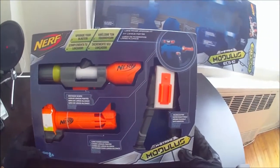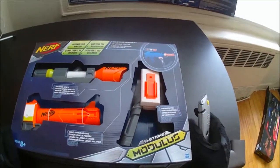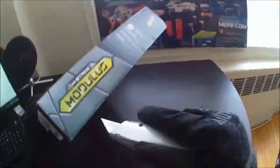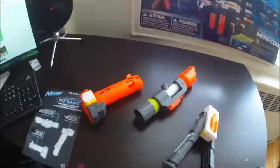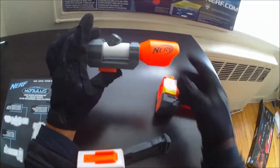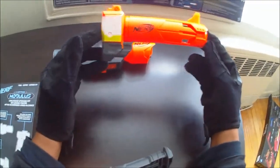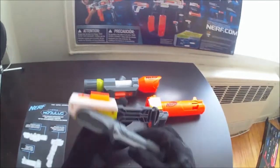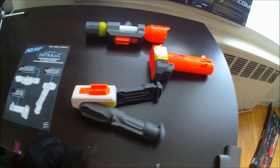This is the Long Range Upgrade Kit. Let's jump through this unboxing. Included in the box is the Distance Scope, the Long Range Barrel, and the Folding Bipod. Let's see how it looks on the Modulus itself.